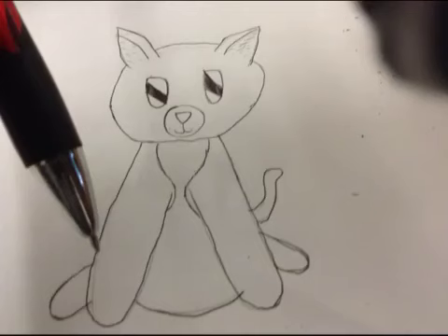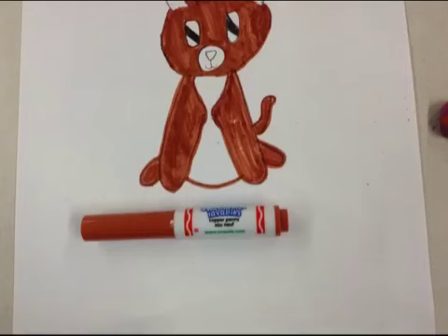Step 16: Now, where you drew with the pencil, you outline with the pen. Step 17: Color in your Chihuahua with a brown marker, but in some parts do not color in brown.